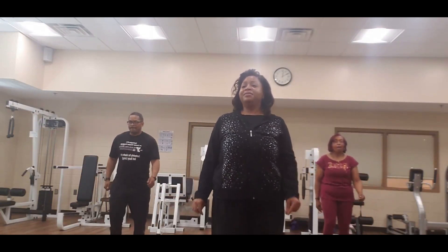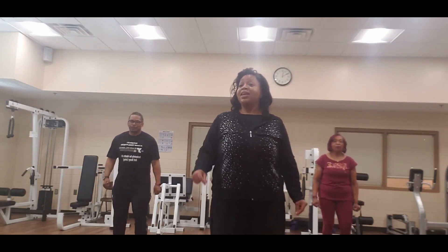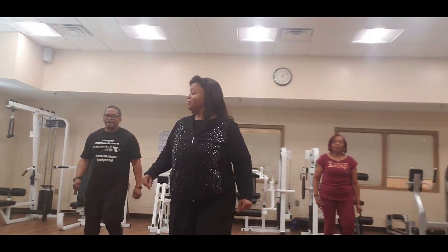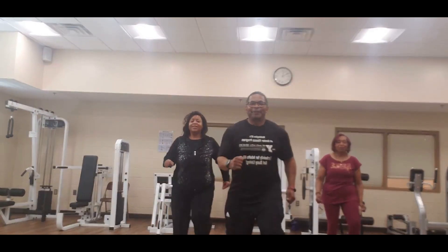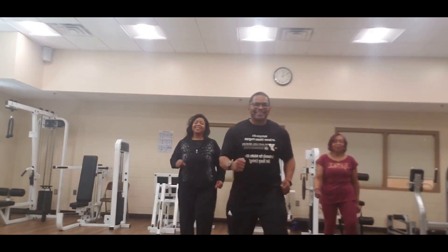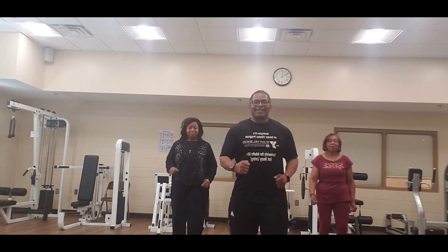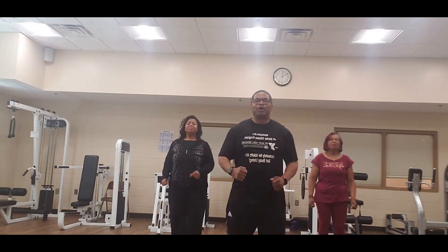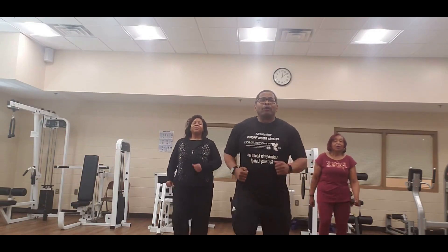March in place. Okay, we're going to switch off. Here we go. Let's take a deep breath in through the nose — let it out through the mouth.